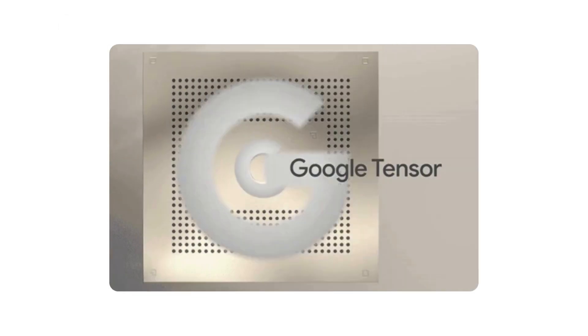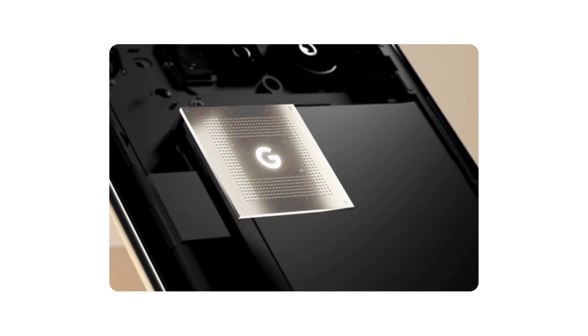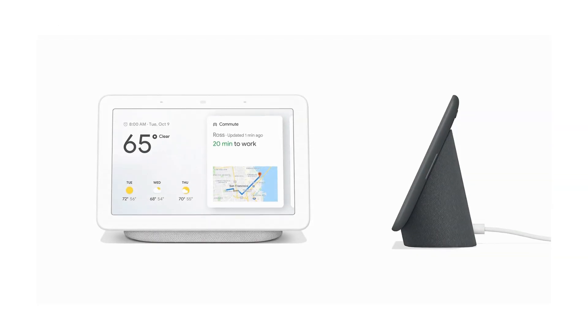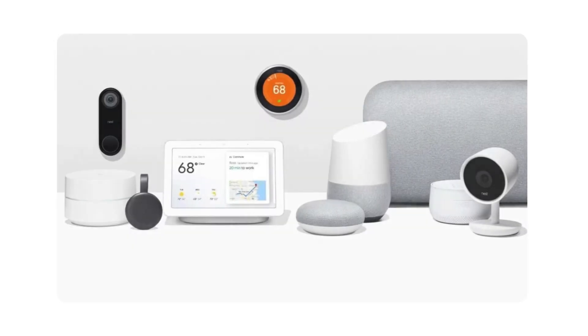Introducing the Google Tensor Chip. The Google Tensor Chip is a custom-designed system-on-chip (SOC), developed by Google's hardware team. It is specifically designed to power Google's devices, including smartphones, tablets, and potentially other hardware products.